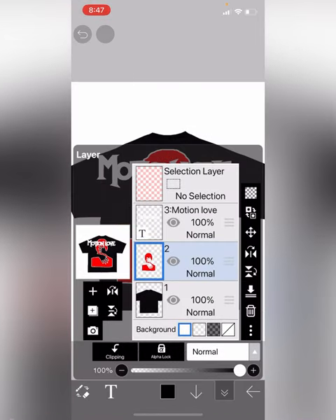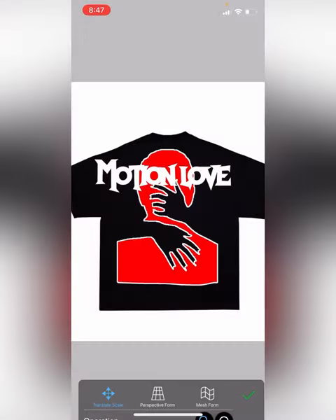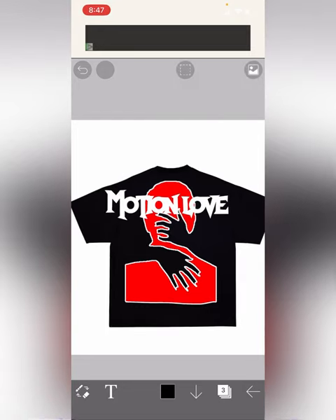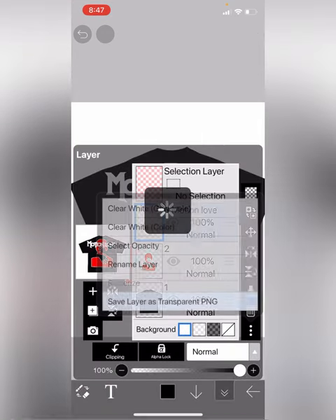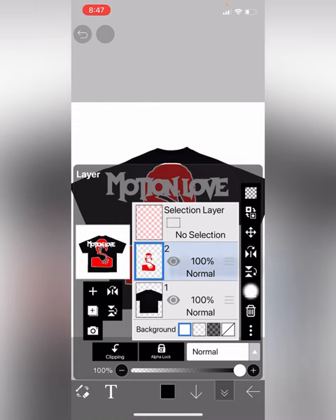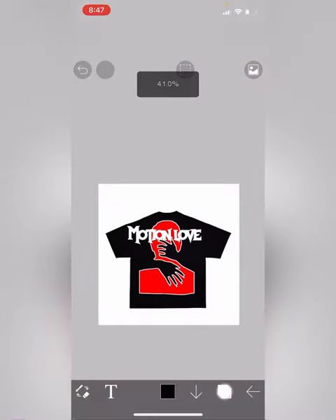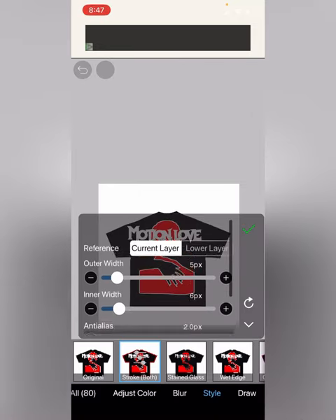When you're taking it to your manufacturer, save the transparent images for both layers. If you want, you can merge them, but make sure you already have the image saved first. You just made a whole design — it's that simple, it's not hard at all.